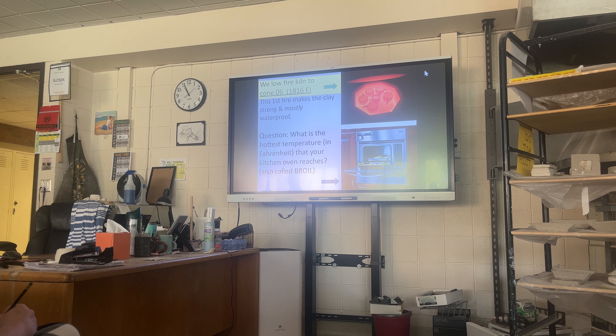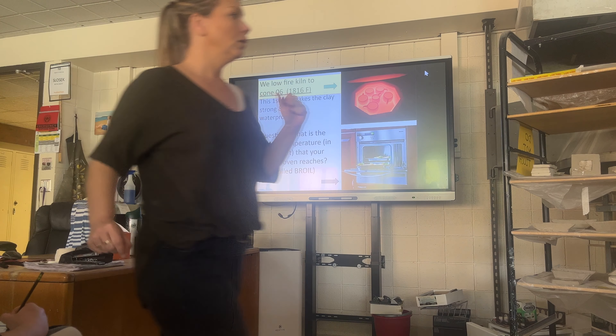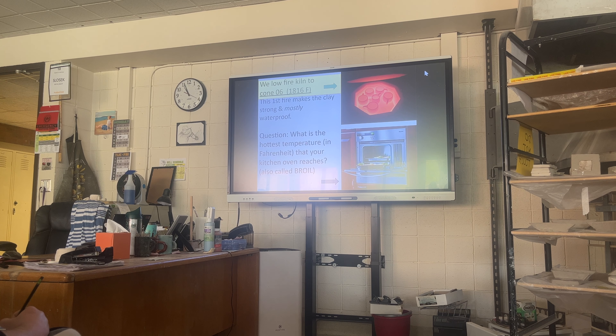The low fire — we talk about low fire and high fire. The low fire temperature is called cone O6. That O6 is the most important; 6 is the opposite for high fire.